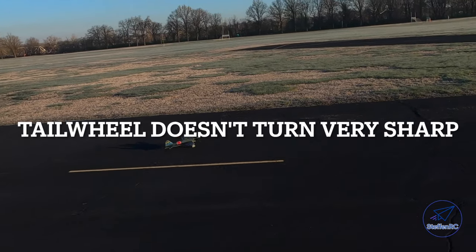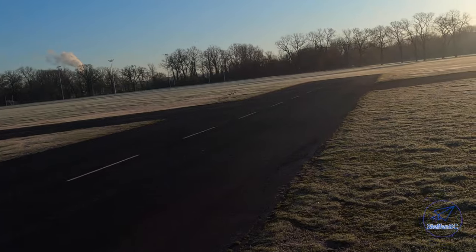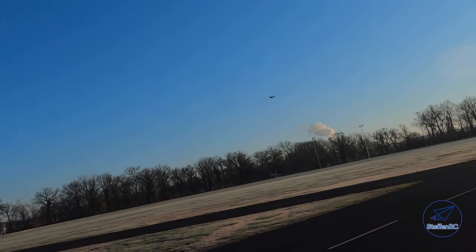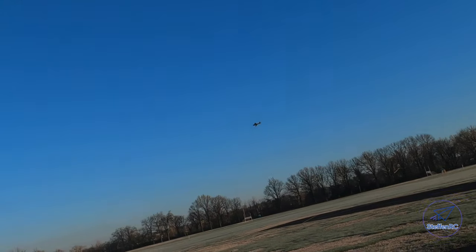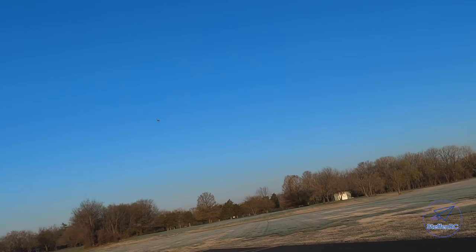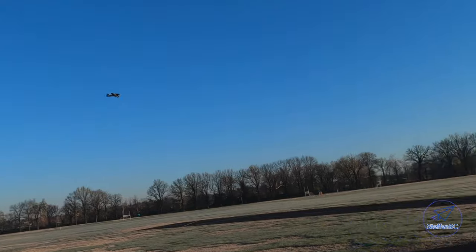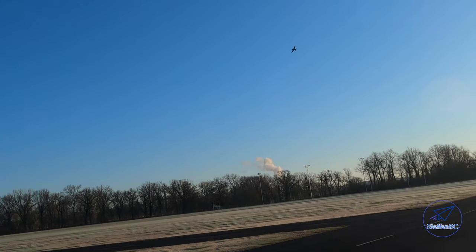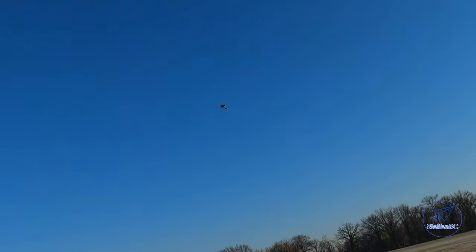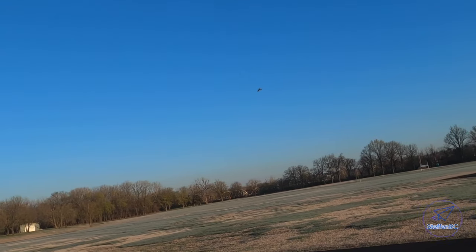Not a lot of rudder. A little quarter ounce of lead in the nose. Yeah, great little flyer.